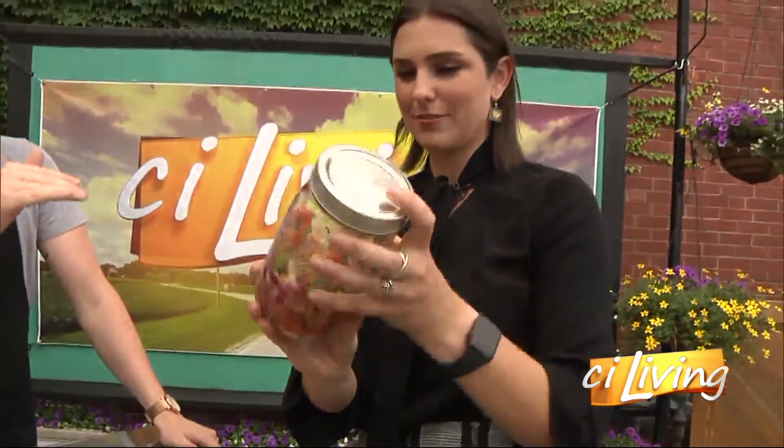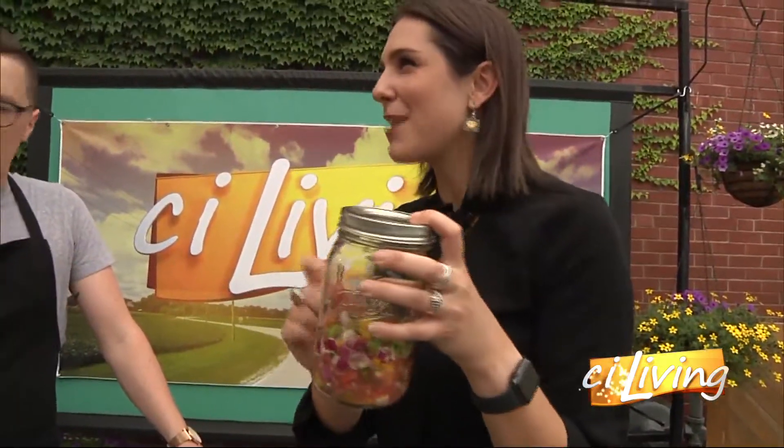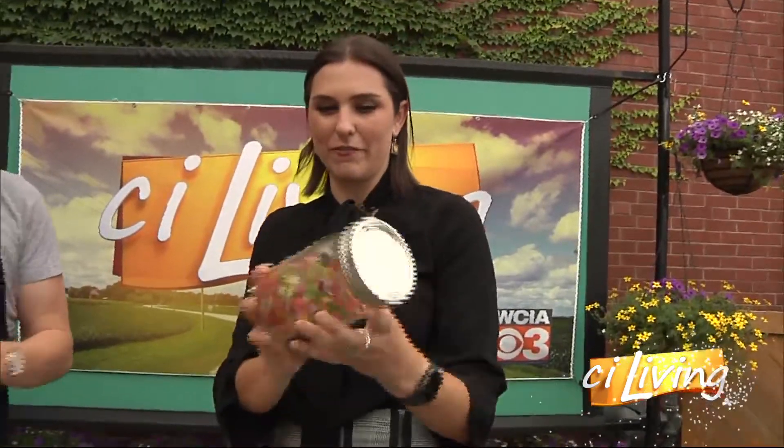And then that stores in the fridge, super easy, so you can pull it out and have it ready to go. The longer it sits, the better the flavor — you're right about that. Let it sit in the fridge for a few hours before a party or before dinner, and those flavors are really going to marinate together.